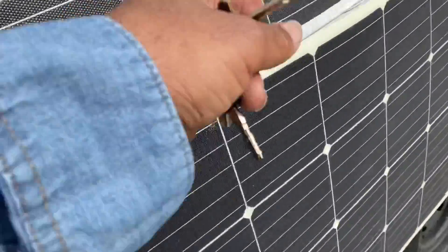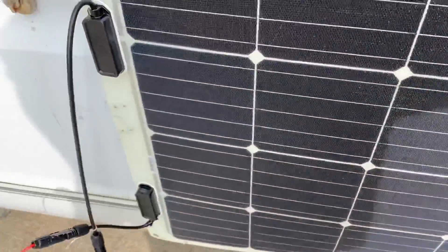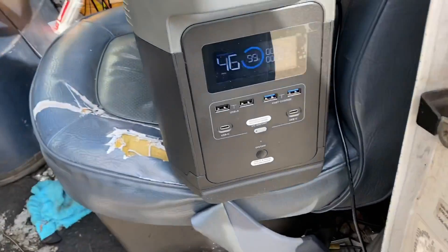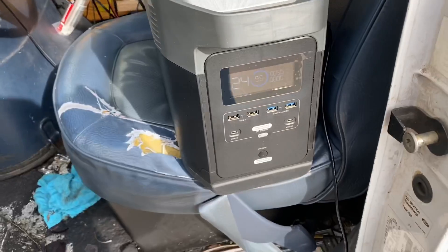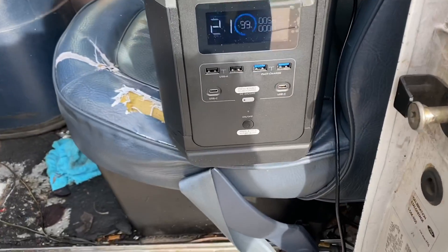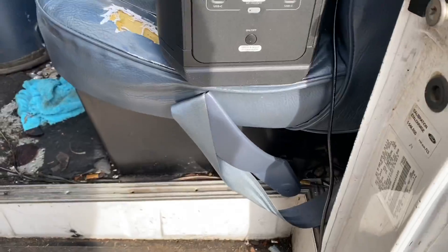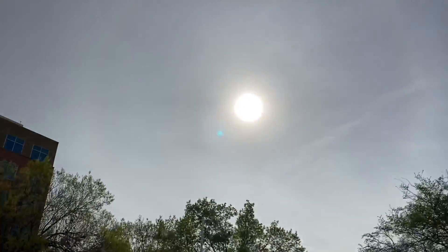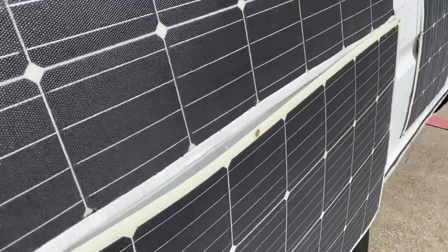I'm doing a little outlaw testing here, checking my new semi-permanent panel for emergencies with my EcoFlow Delta. I'm getting about 58-59 watts off this panel and I'm currently pointing it up at a cloudy sky, so that shows this is a solid proof of concept.